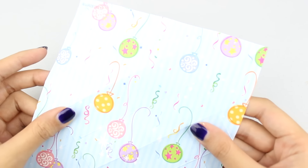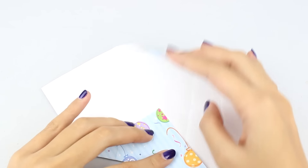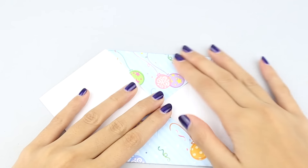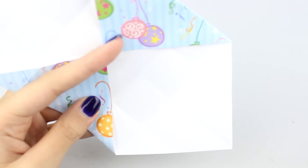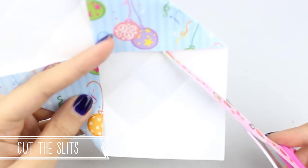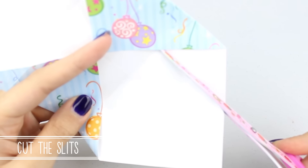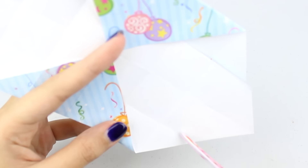Once all of the creases have been done, take two of the sides opposite from each other and fold them into the middle. You will then see a little crease line, and you want to cut this into a slit — carefully, up to the point where the paper ends. Do this on both sides, cutting as straight as you can. These little slit bits will be very important for the box.